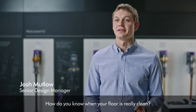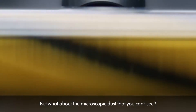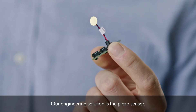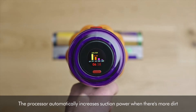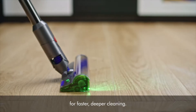How do you know when your floor is really clean? Is it when the bin's full? But what about the microscopic dust that you can't see? Our engineering solution is the PISO sensor. The PISO sensor preserves your battery life by using less power when there's less dirt. The processor automatically increases suction power when there's more dirt for faster, deeper cleaning.